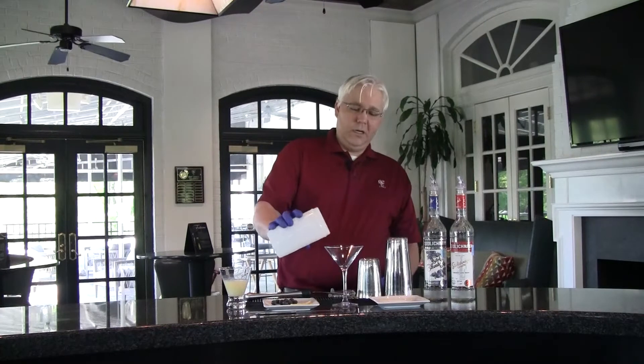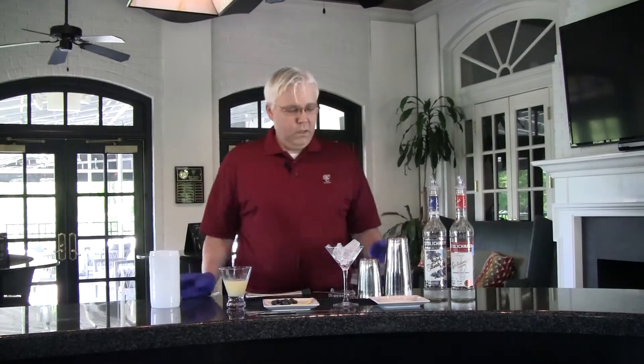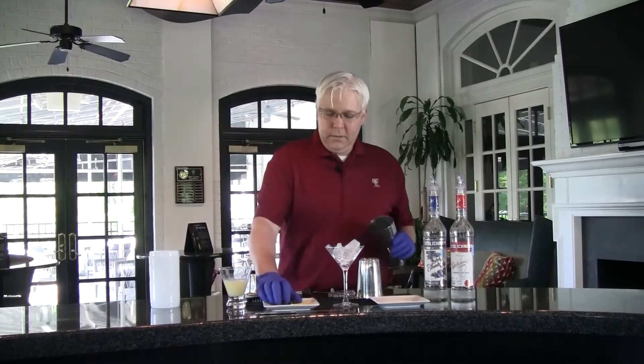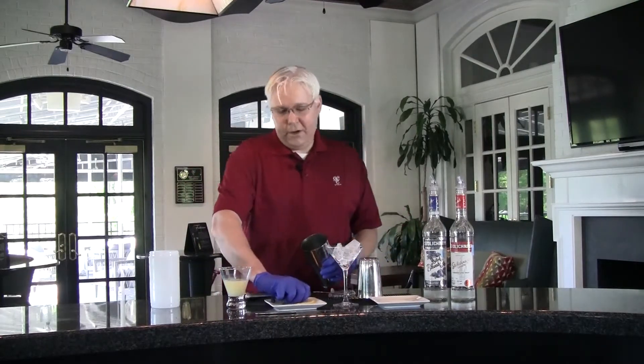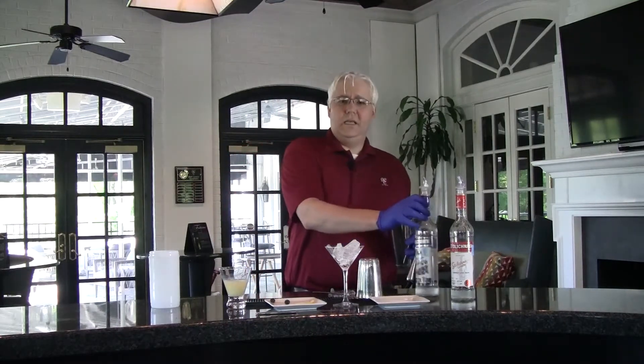So let's get started. First, we're going to take our martini glass and start getting it cold — put a little ice in there. Then we're going to take our mixing tin, add about eight or nine blueberries. It really doesn't matter how many; it kind of depends on your taste.